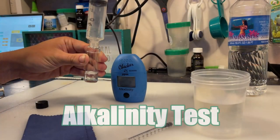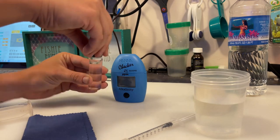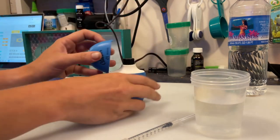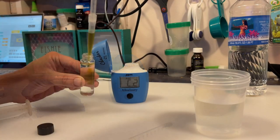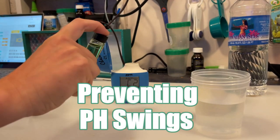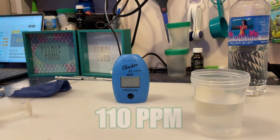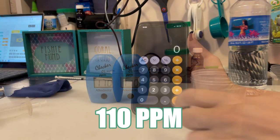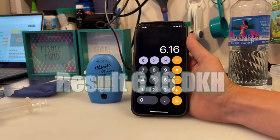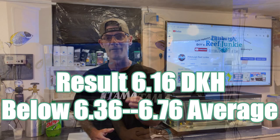Carbonate hardness, otherwise known as KH to hobbyists, naturally decreases through changing water levels. We will be using the Hanna KH Checker to test our sample. KH also plays a role in pH values by preventing pH levels from rising or falling rapidly. For our result, we have 110 ppm. Once we do the math on our calculator of 110 times 0.056, we have a KH of 6.16, which does fall below the 6.36 to 6.76 average.